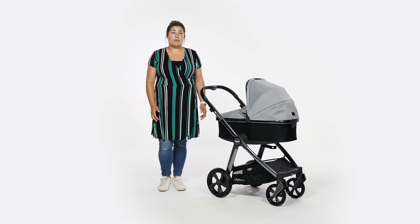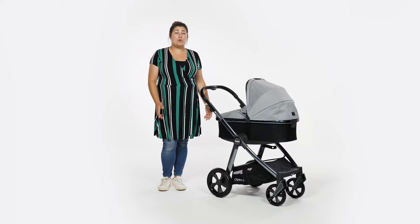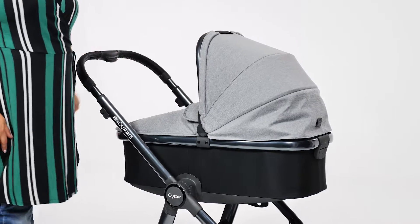The hood on the carrycot matches the apron, while the base of the carrycot is black. The hood comes to 90 degrees and sits neatly whether folded down or in the upright position. To fold, simply depress the buttons on either side – the hood moves silently, so there's no risk of waking a sleeping baby.